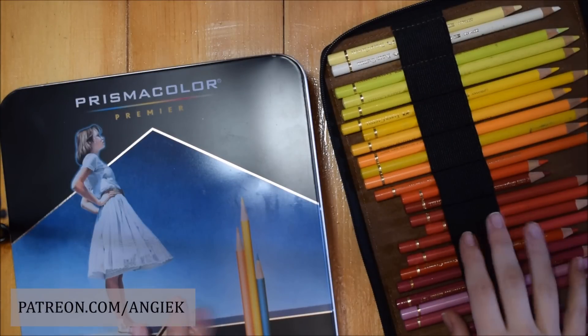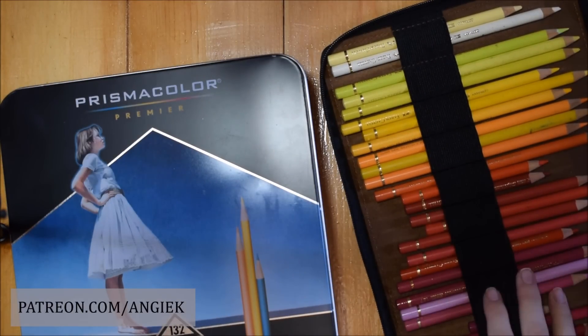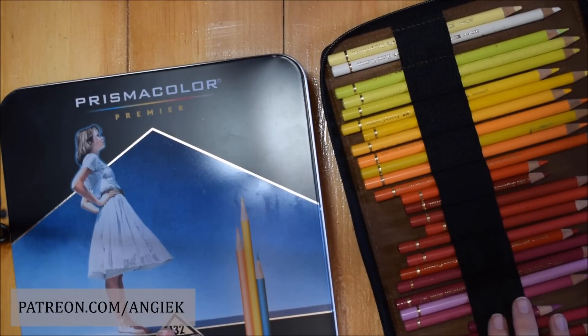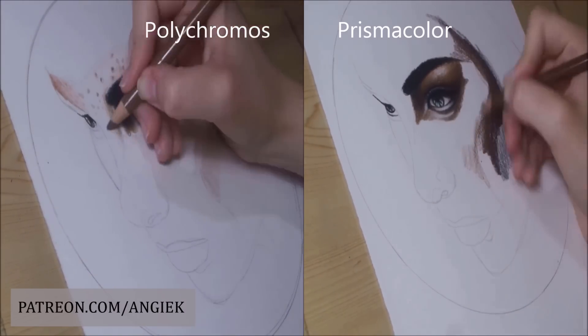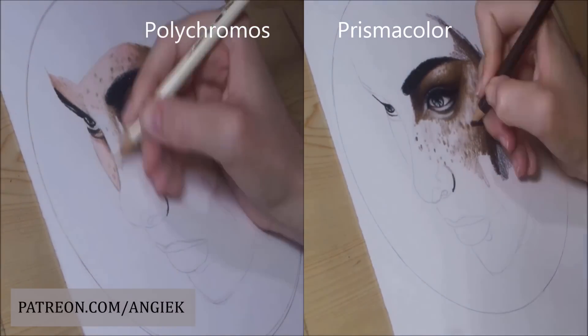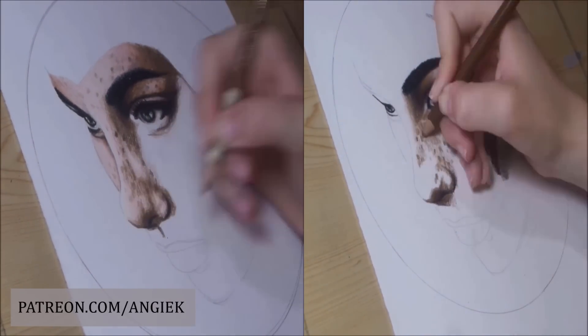Today I'm going to talk about color pencils and I'm going to compare the color pencils that I'm using, Prismacolor Premier, with the Polychromos. I'm going to be drawing the same portrait with both and then compare the results, and I'll also tell you some pros and cons about both brands.